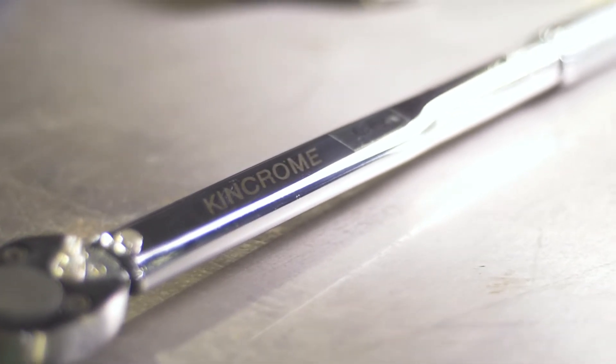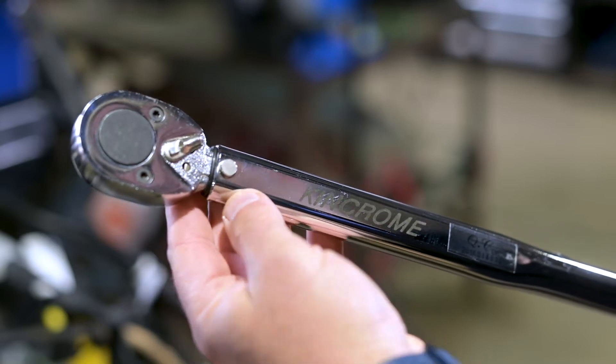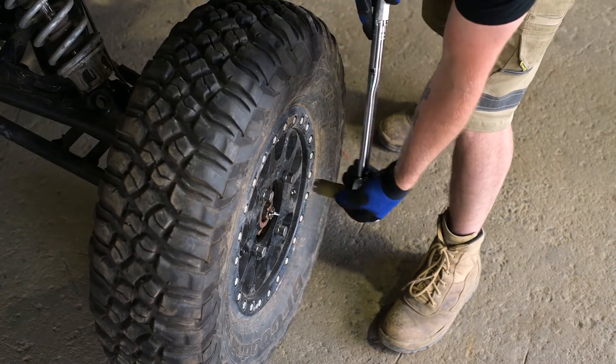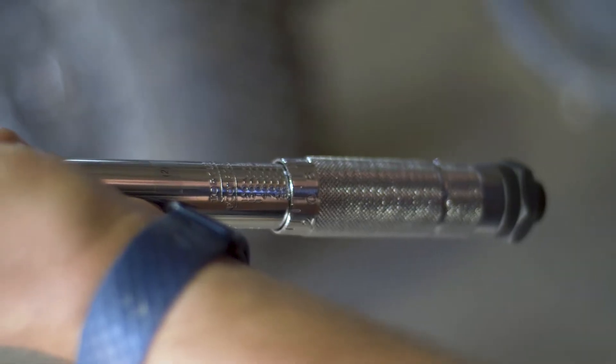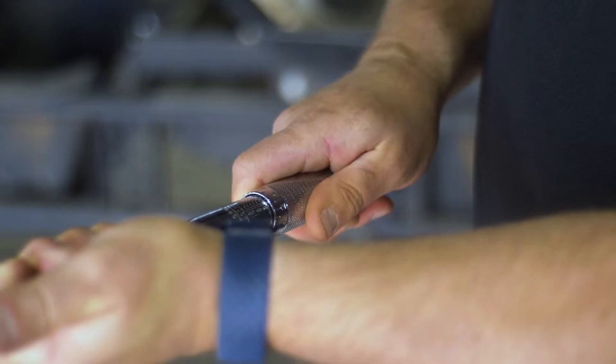The micrometer torque wrench operates in both directions. The switch on the tool head allows for tightening of left and right threads, but it's not to be used for undoing fasteners. The tool emits a click sound when the desired torque setting is achieved. Precision tightening is generally a manufacturer's requirement on the application and fastener being used. Using the micrometer torque wrench is quite easy, but it pays to understand the tool and what it's used for.